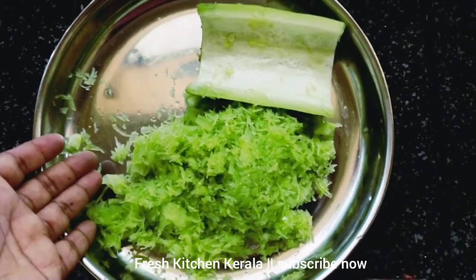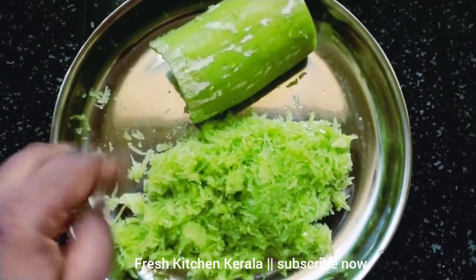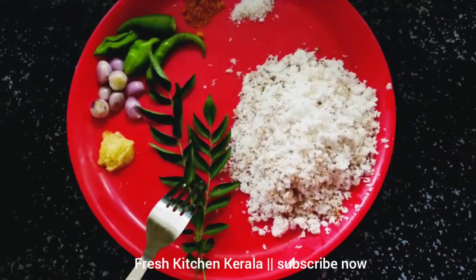I have 250 grams of ingredients. I have been eating a chop. I can add two ingredients.